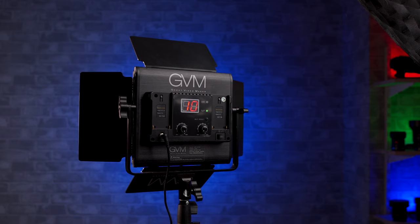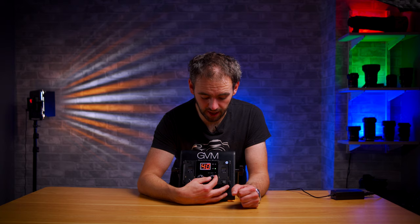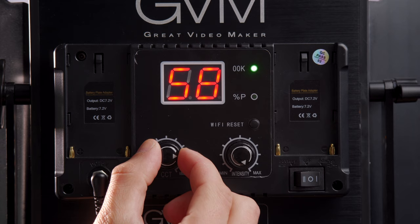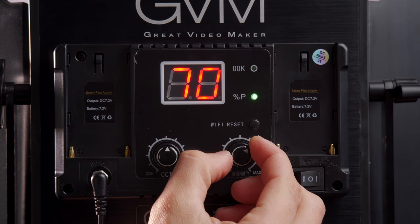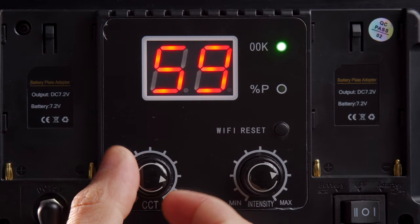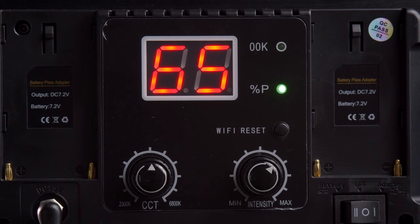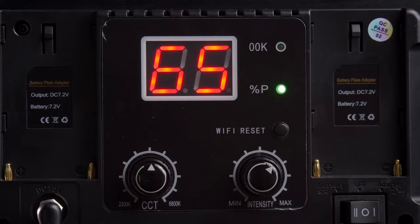Moving on to the controls at the back — I like the design at the back of this because it's just very simplistic. They've not even gone with a fancy display that gives you all the information at once. There's just a simple two digit display, so it doesn't even show 100% brightness — it caps out at 99. To help clear up any confusion so you're not thinking 'is that 4500 Kelvin or 45% power?', they've included little green LEDs next to it. So when you turn the temperature dial it turns on a green LED which says 00K to let you know it's 4500 Kelvin, and if you turn the other dial it switches the green LED over so you know it's 65% power.